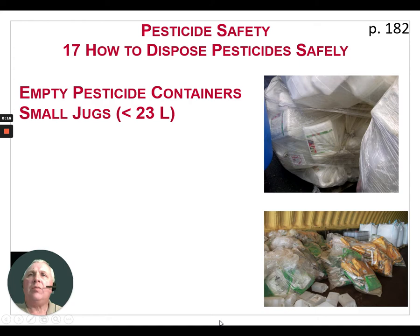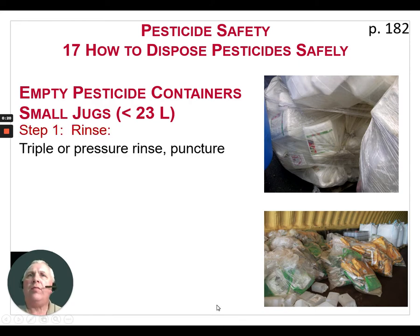When we're dealing with small jugs, 23 liters or less, there are three steps that we need to take to recycle these jugs. The first step is to triple or pressure rinse the container and puncture it so it is unusable for any other purpose. Two good reasons to triple or pressure rinse jugs: number one, that you get a hundred percent of that pesticide into the tank where it needs to be used, and that's what you calculated your rates on. The second thing is to reduce the contamination when these containers are recycled.